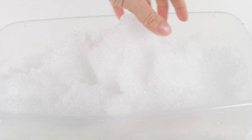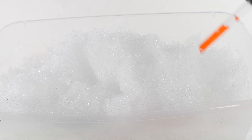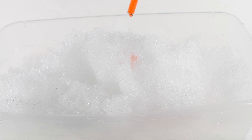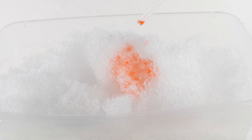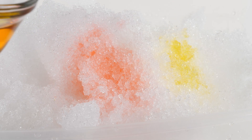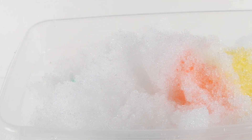I have a decent amount of snow and we're going to start by using the dropper to add some of the food coloring. We're just going to mix it any way we want. I'm starting with the color red, next I'm going to do yellow, then green.